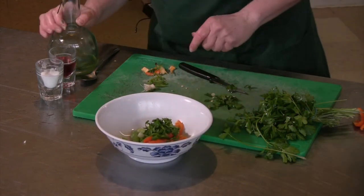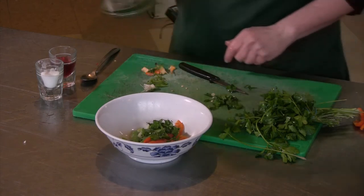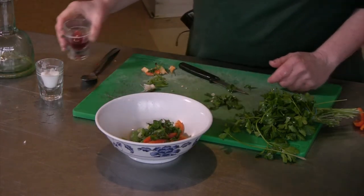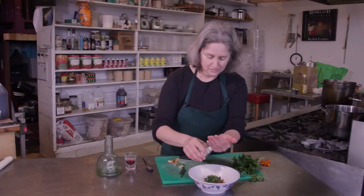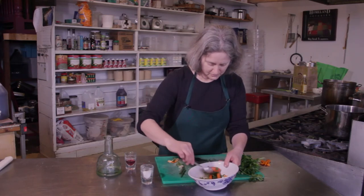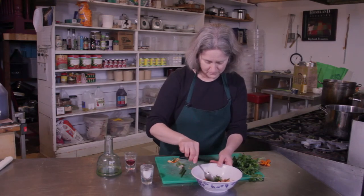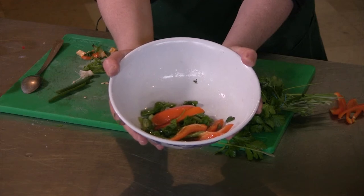I'm going to dress this really simply with some olive oil, some red wine vinegar, and some salt. And there you have a cold English pea salad.